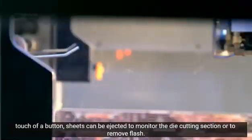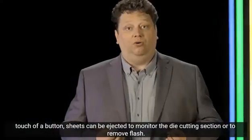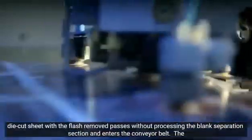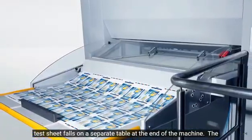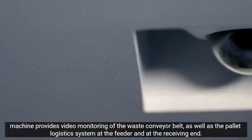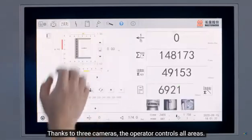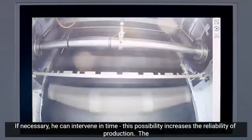Die cut and stripped test sheets can be removed for quality control at the touch of a button during operation. The dynamic component of the die cutting and blanking process is fully maintained as the machine run is not interrupted. The die cut sheet is stripped and passed through the blanking station, and the test sheet is guided via a diverter to a separate table at the delivery of the machine. The waste conveyor is video monitored, as are the pallet logistics systems in the feeder and delivery, giving the operator everything in view thanks to three cameras.